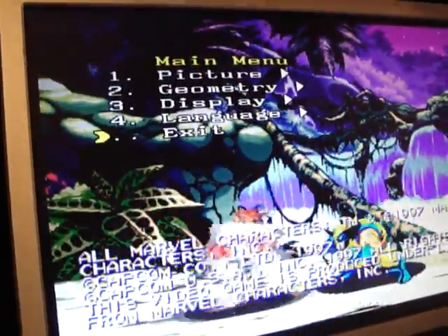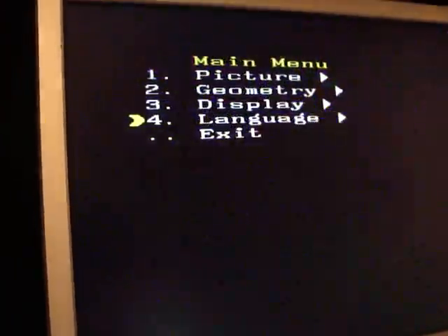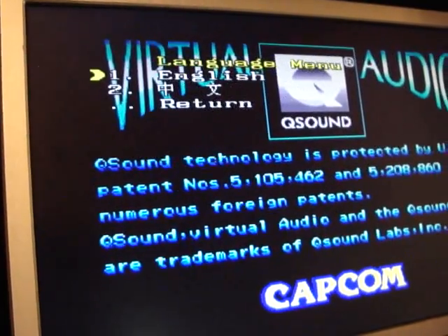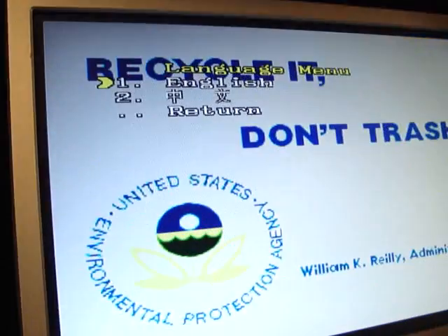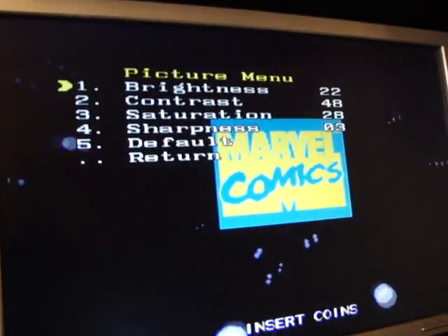I have it all set in English. If you go all the way down — when you first get it, it's all going to be in Chinese. What you do is go down to number 4, press the menu button, press over, and you can see the different language options: English or Chinese. You can also change the picture, different display settings, and brightness.